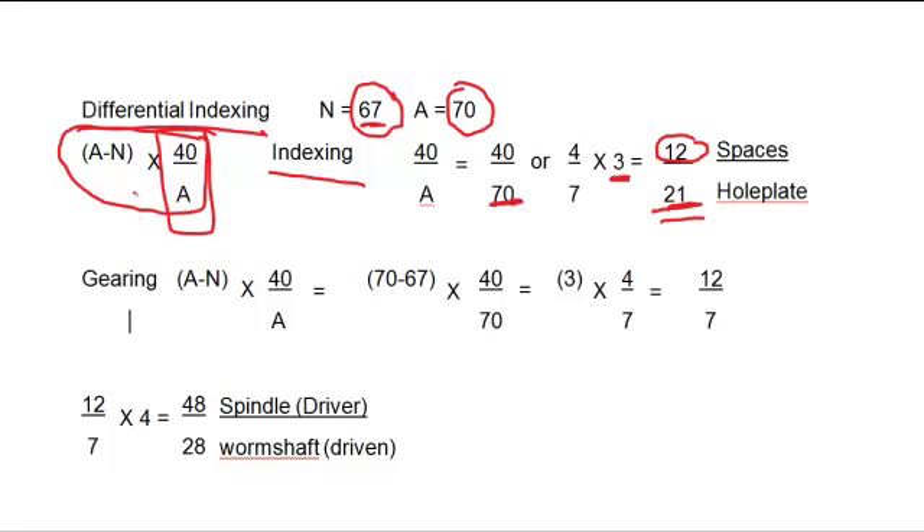The second part is we create a gear train to drive the hole plate and cause it to rotate. Using the full formula (a minus n) times 40 over a: 70 minus 67 equals 3, times 4 over 7, which simplifies to a gear train ratio of 12 over 7.